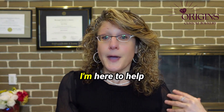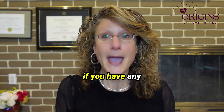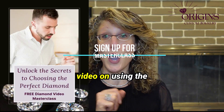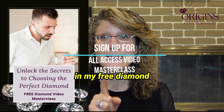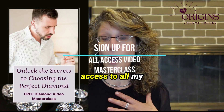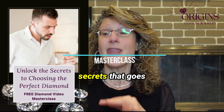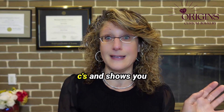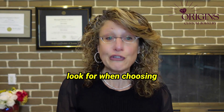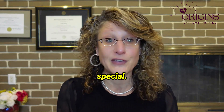Remember, I'm here to help if you have any questions. And I have a full video on using the loupe like a pro in my free diamond masterclass, where you get anytime access to all my diamond insider secrets that go beyond the four C's and show you exactly what to look for when choosing the perfect diamond for your someone special.